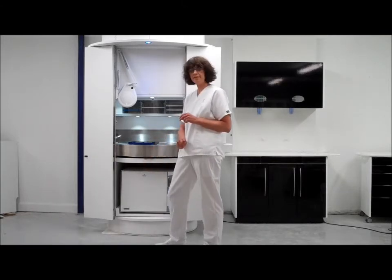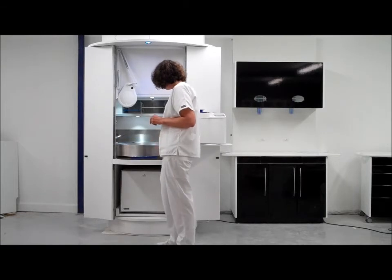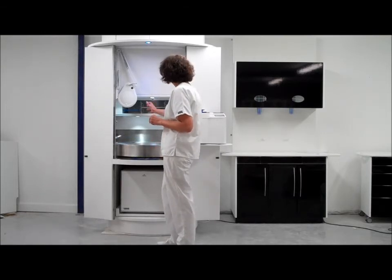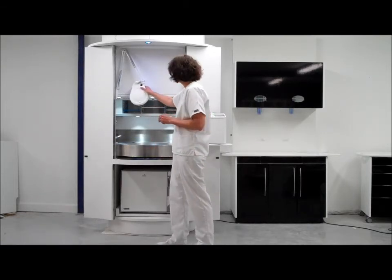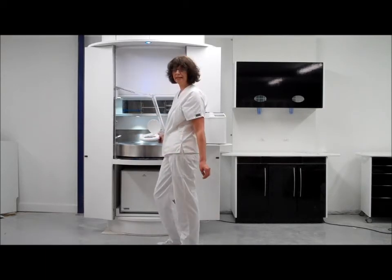Once the instruments have come out of the washer, there is a pull-out drawer which enables you to set down your instruments, and an examination light which enables you to check that the instruments are free from any debris.